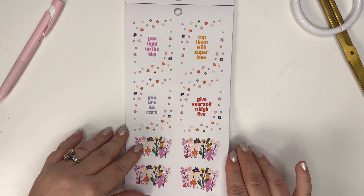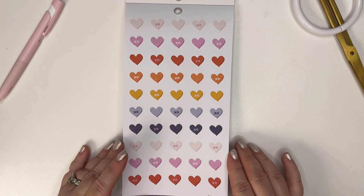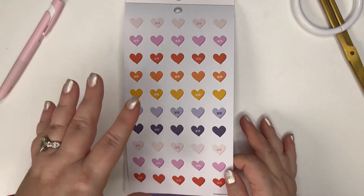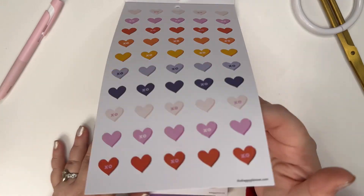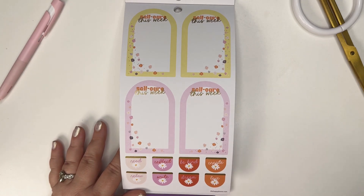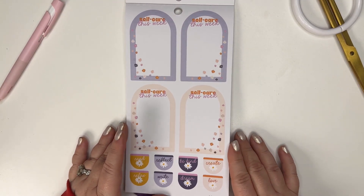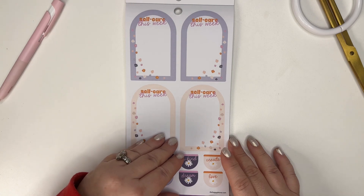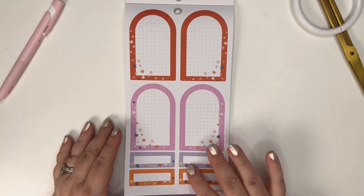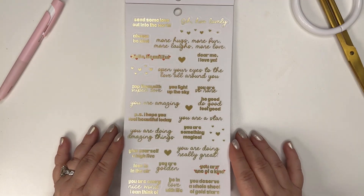We've got X's and O's and little hearts - these are very Valentine to me, they're so cute. I like that there's other colors, not just pink and red; you've got some fun colors to play with. 'Self-Care This Week' - I should probably put that in my planner; I don't typically but it's probably a smart idea. More self-care: 'Read,' 'Reflect,' 'Be Kind,' 'Create.' Some arched boxes and regular rectangles with a different detail.